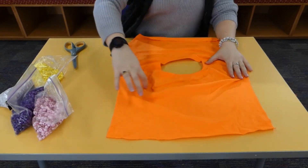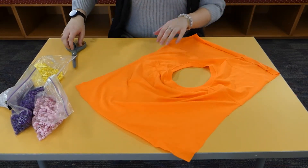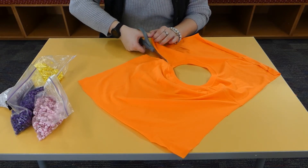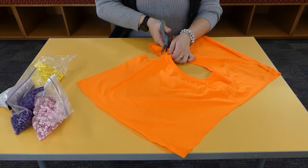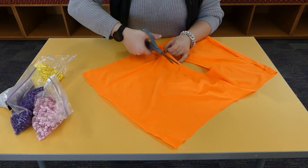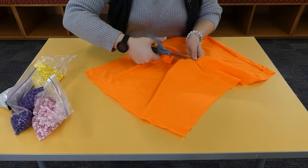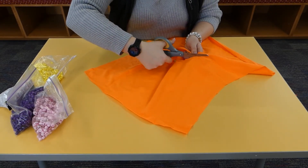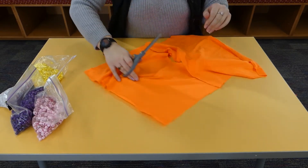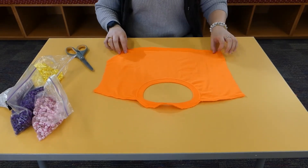Now we're going to cut off this entire back portion and we're going to cut along the back of the collar. This part you kind of want to be neater, but it doesn't have to be. This is going to act as the part that goes around our neck. Now we just have the collar and the front portion of our t-shirt.